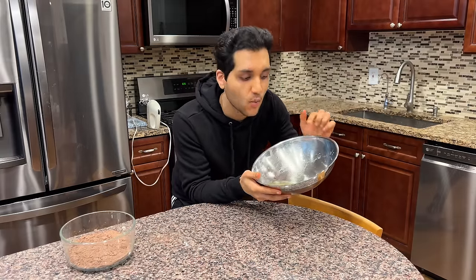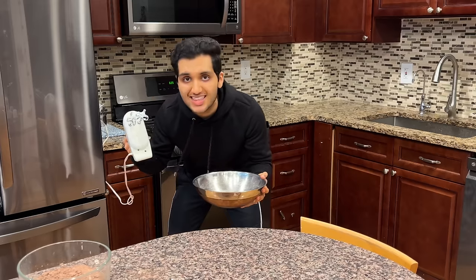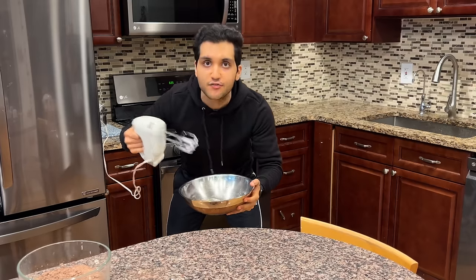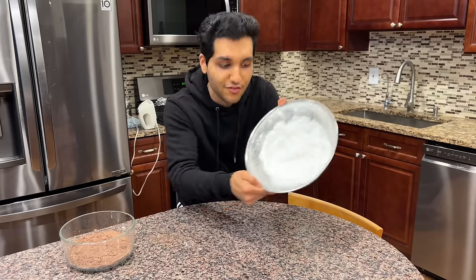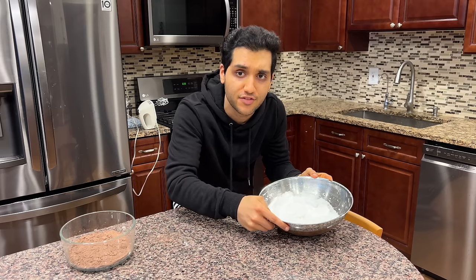Next, we want to whip up three egg whites. I cracked them all by myself — impressive, I know. Beat these on high for a few minutes until they foam up and get thick and whippy. After a few minutes, the egg whites are whipped up and they're thick and fluffy.